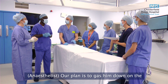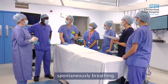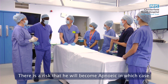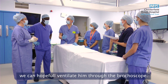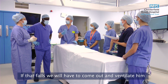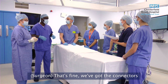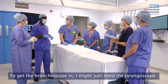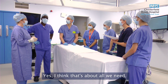Our plan is to gas him down on the T-piece on some sevoflurane and try to keep him spontaneously breathing. We'll put our circuit on the T-piece onto the side of the scope. There is a risk he will become apnoeic, in which case we can hopefully ventilate him through the bronchoscope. If that fails then we'll have to come out and ventilate him with a face mask. We've got the connectors for the anaesthetic. To get the bronchoscope in I might just need your laryngoscope just in case.